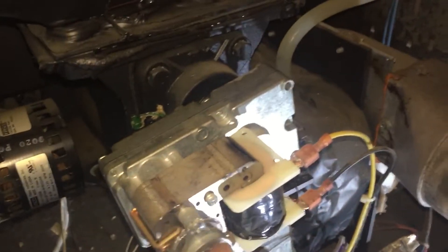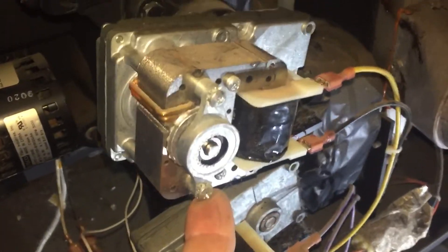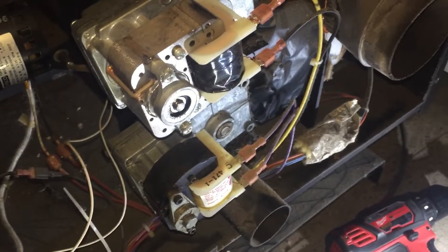Watching some YouTube videos I thought it was the main motor that was bad, but if you watch it, it spins, it runs, it's nice and quiet — all the grease fittings are done, all the wires look good and fuses.